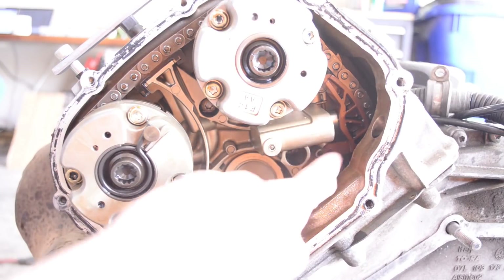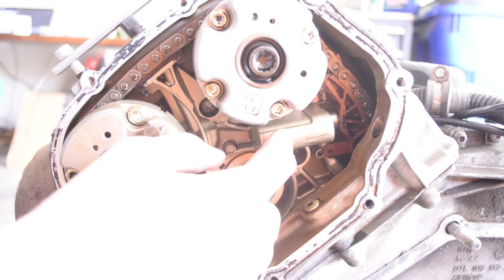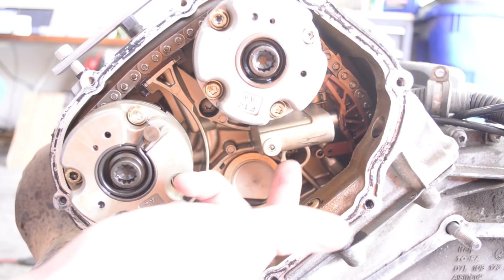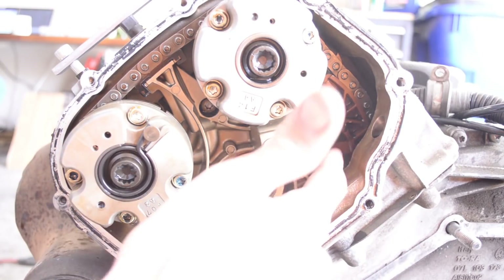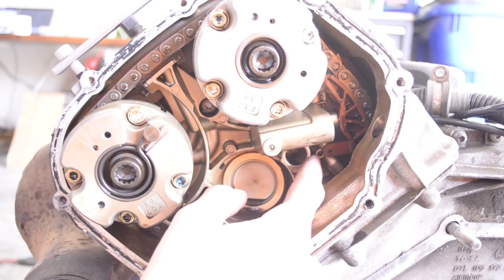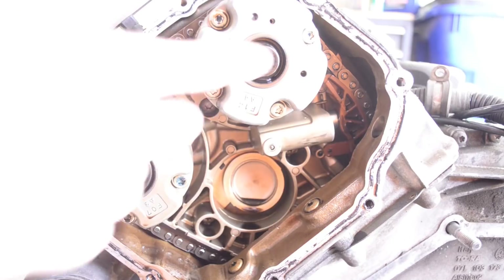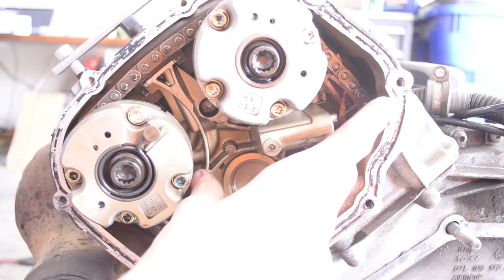Inside here we have our first timing chain tensioner. You can see the guide right here, and in here is a hydraulic cylinder. When the motor is running, oil pressure feeds this little piston. Ideally you should be able to compress this shoe enough to put a pin through it and into that little hole underneath. But I'm not able to do that, so I'm going to remove the cam phasers and take this timing chain tensioner out independently.